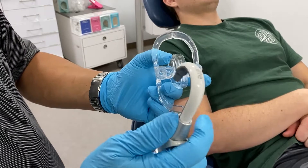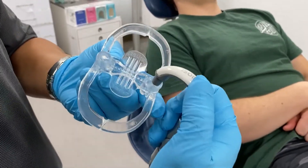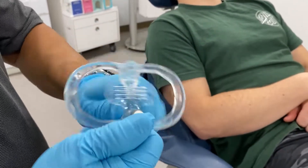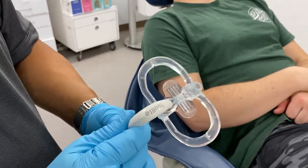Connecting it to your HVE is as simple as taking the adapter, connecting it to the HVE hose, and then connecting that onto either the left side or right side of the mouthpiece. This can be done external to the patient or after the mouthpiece has been placed inside the patient's mouth.